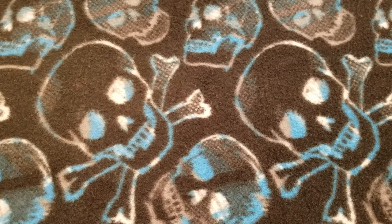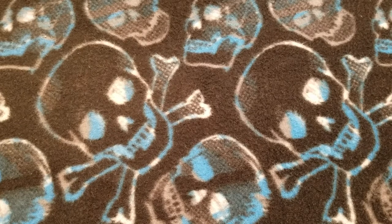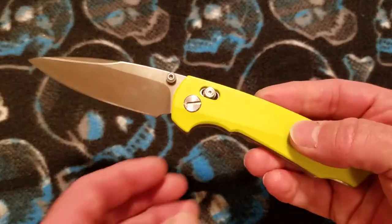What up everybody and welcome back to Baz on Blades. My name is Baz and I talk about blades. Today's blade, we're going to talk about the DX Manis C81.